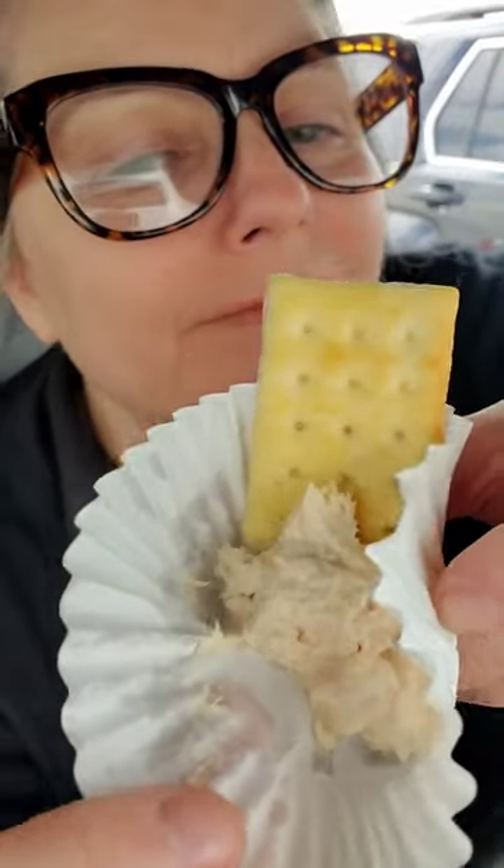Today I'm going to be doing a Wild Planet Tuna on a club cracker. It is mixed with Hellman's Mayo. Let's try it out.